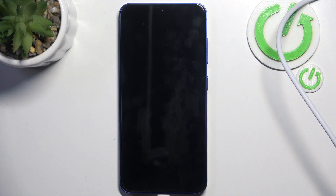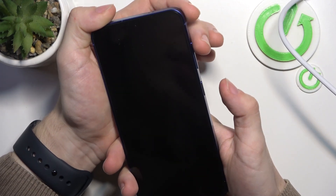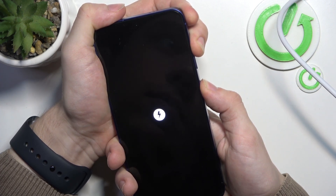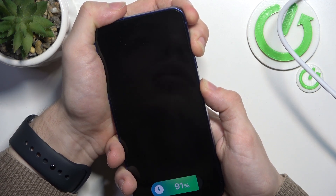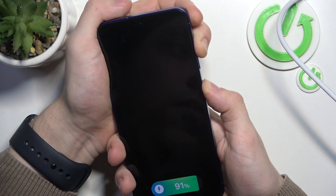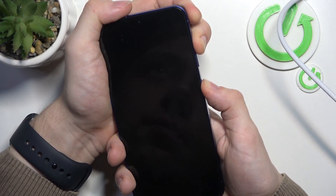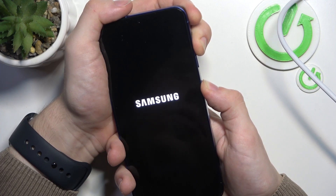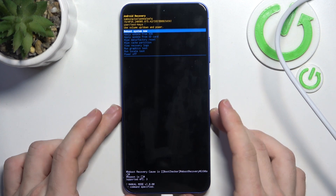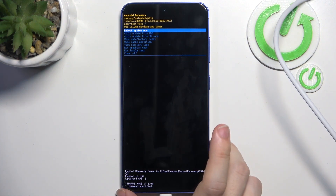Now, with the phone connected to the computer, press and hold power and volume up to enter recovery mode. It'll display the charging status first — just wait until that hides. I have it connected to a MacBook, so don't worry, it works on MacBooks as well as Windows. It just has to be connected.